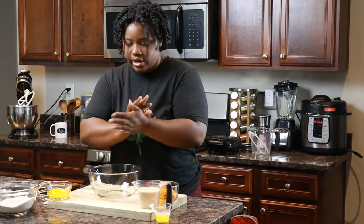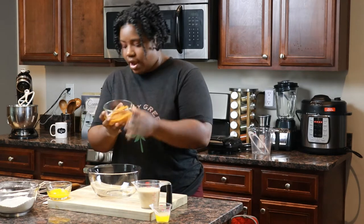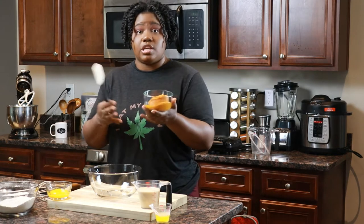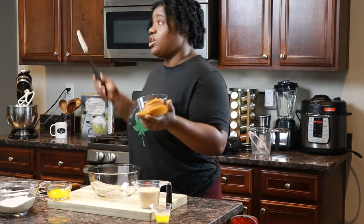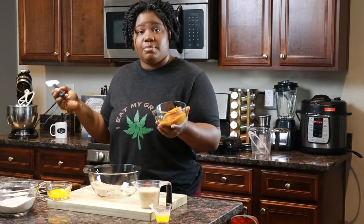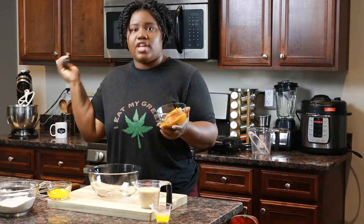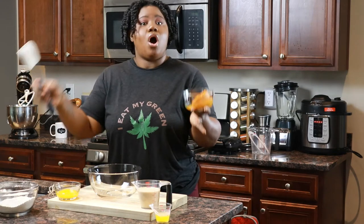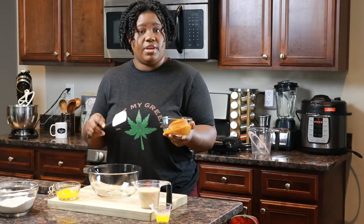Now we're going to work on the wet ingredients. For the first part, we're going to do the pumpkin puree, the milk, and just the egg yolks. We're going to separate those eggs into yolks and whites. I have my whites already over there in the stand mixer because you're going to need to whip them up until they're kind of white with little soft peaks. So that's why that's over there and I have the yolks here. We're just going to put all those things in the bowl.